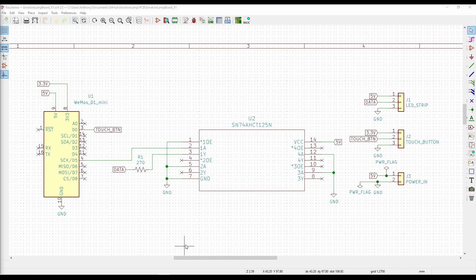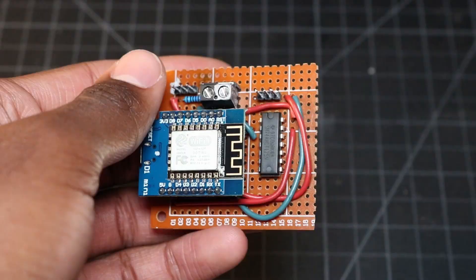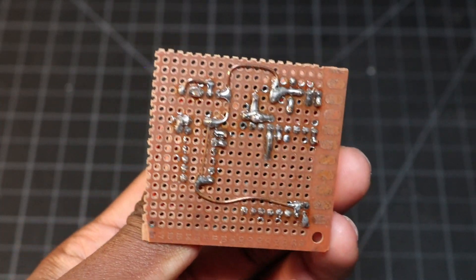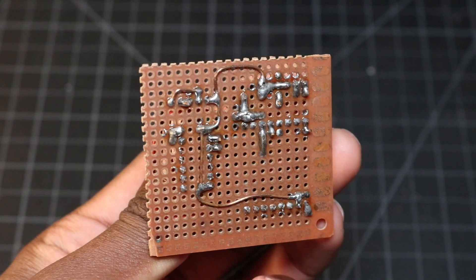The circuit for the lamp is very simple. The microcontroller drives the LED strip with the help of the level shifting IC, which bumps the logic level from 3.3 volts to 5 volts. The capacitive touch button is connected to pin D0 as an input, and is powered through the 3.3 volt output on the D1 Mini. Since the circuit isn't too complicated, you could certainly assemble everything together on a piece of perf board like I did for the first version of this lamp.